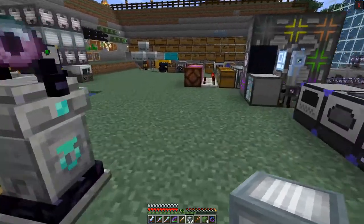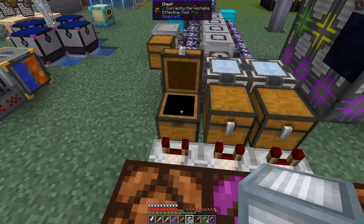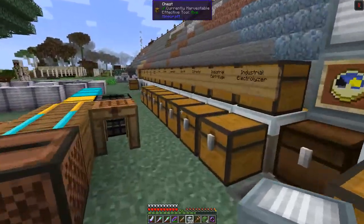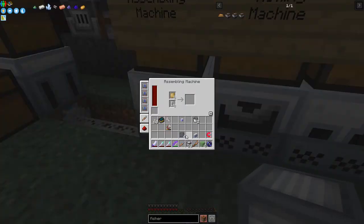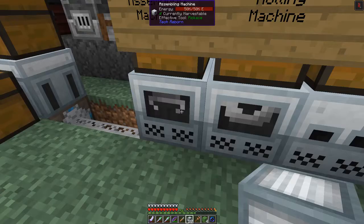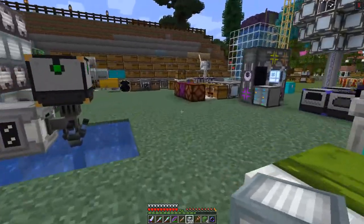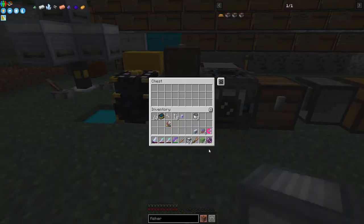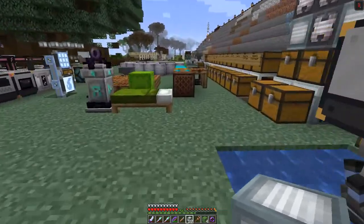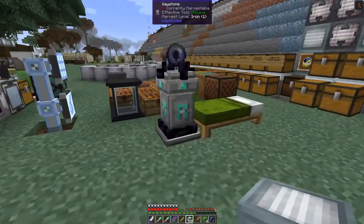That'll probably mean we're getting another item in the chest. These are advanced machine frames and advanced circuits - let's put those in here. There is a crafting recipe for advanced circuits. I've put four acceleration upgrades into this chest so they should just go straight out rather than one at a time.